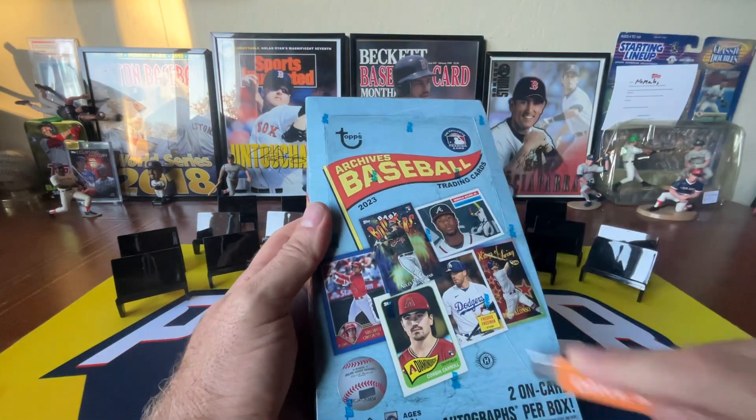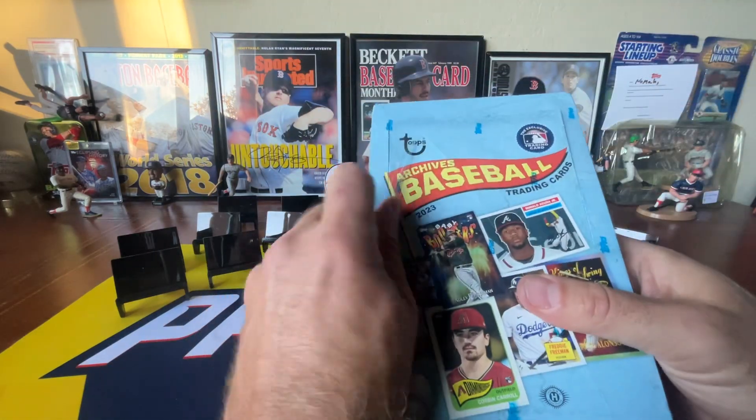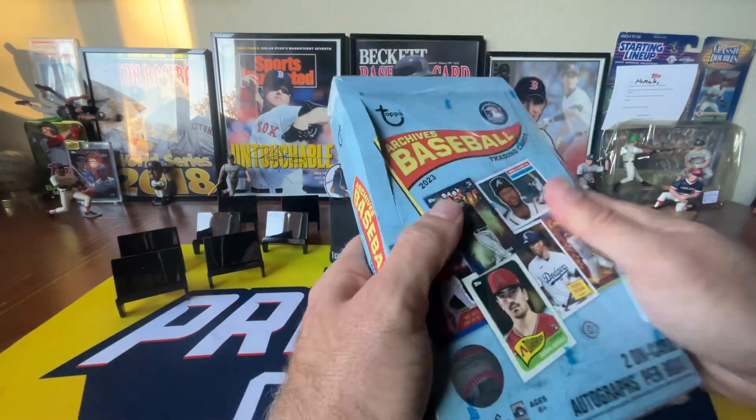Hello, sports fans. It is iNOMA, back with another card opening video for your entertainment. Thank you so much for joining me today.